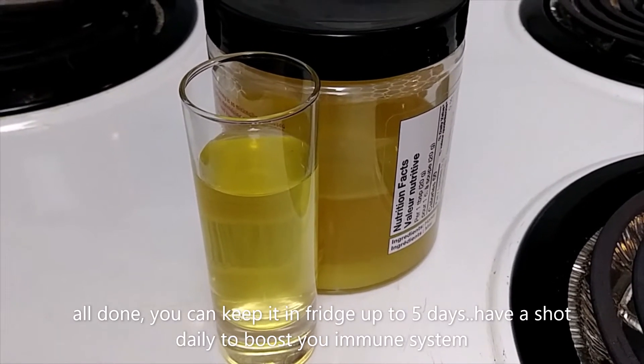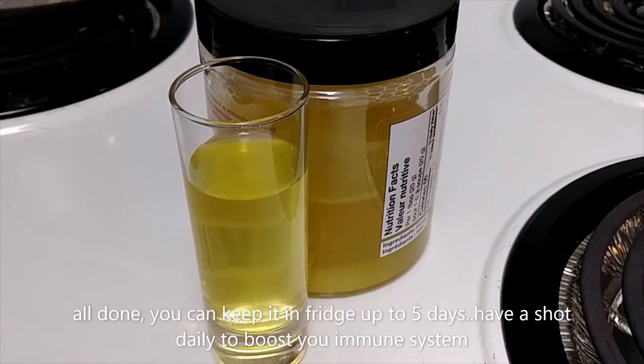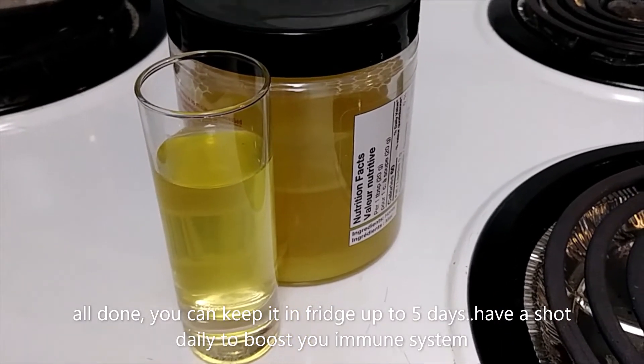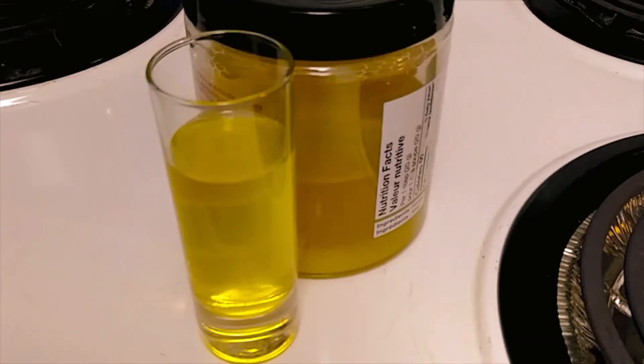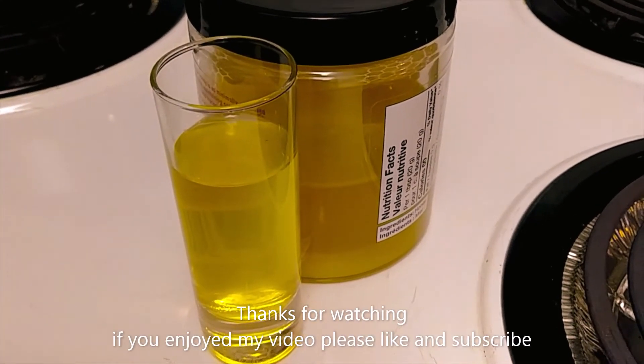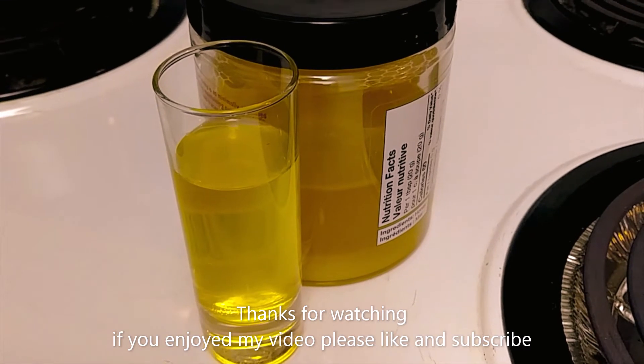I'll put the rest in the fridge. You can keep it in the fridge for up to five days and every day have a shot of it — great immune system booster. Thanks for watching! If you enjoyed my video, please like and subscribe.